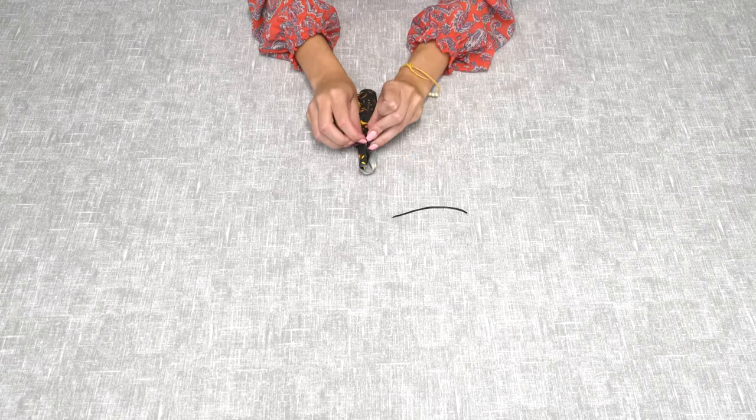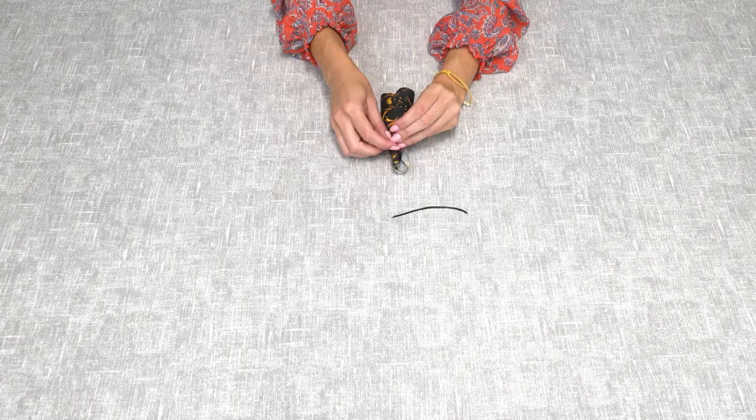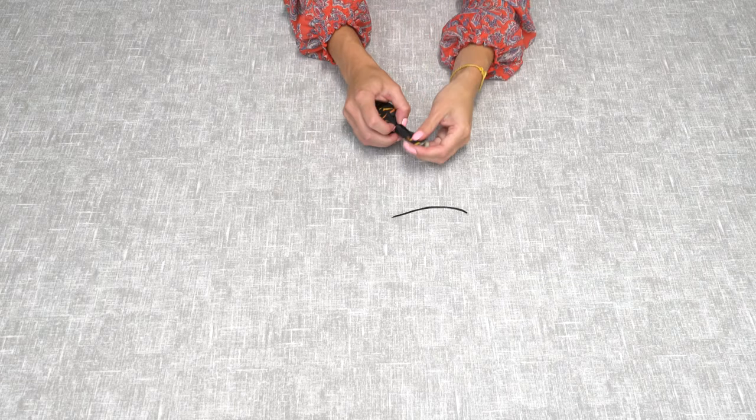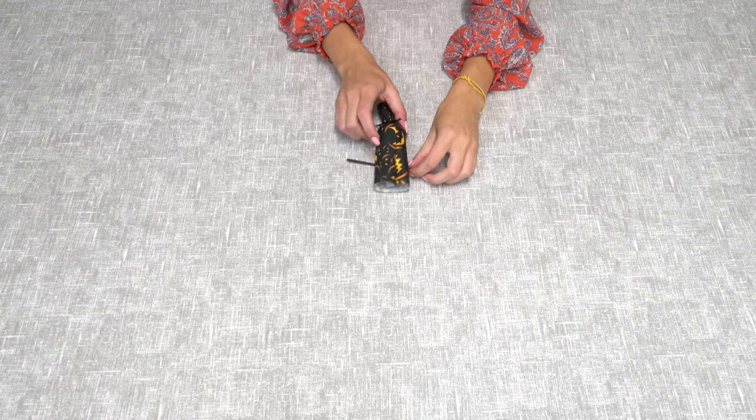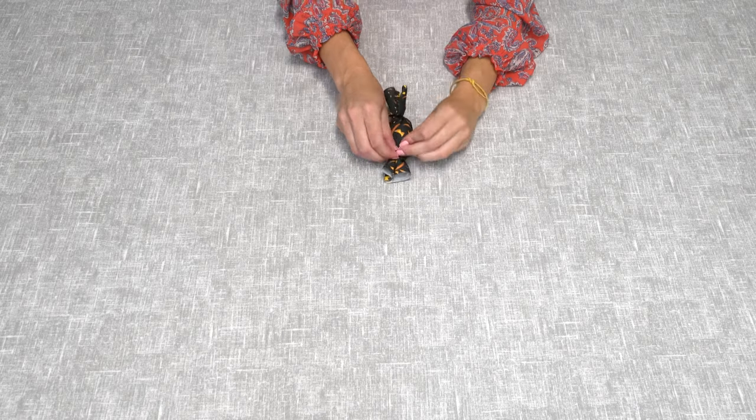You'll then need to take two 10 centimetre pieces of ribbon and tie those on either end. Slide that down as close to the stuffing as you can get it and do the same on the other side.